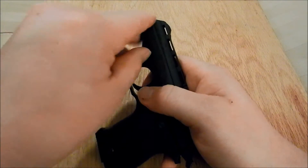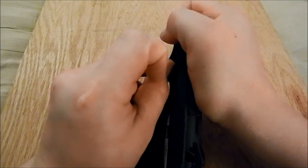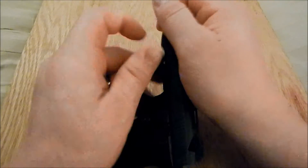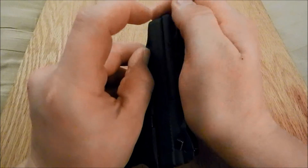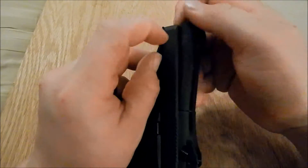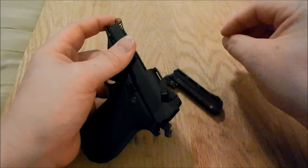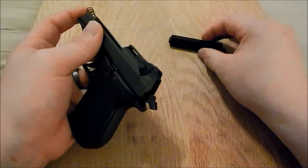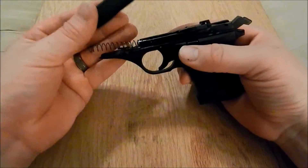Sometimes it helps to use your nail a little bit. Then you need to gently pry out — sometimes it's a little difficult here. Get your barrel out; the barrel comes right out. Then your slide will come off.